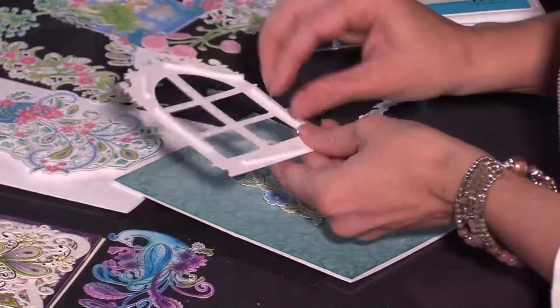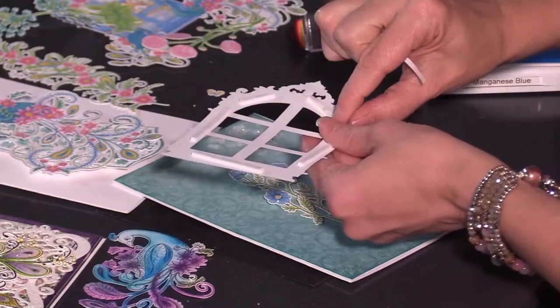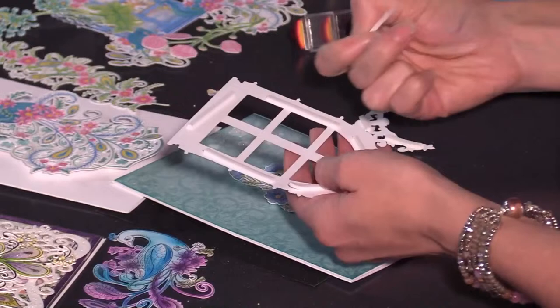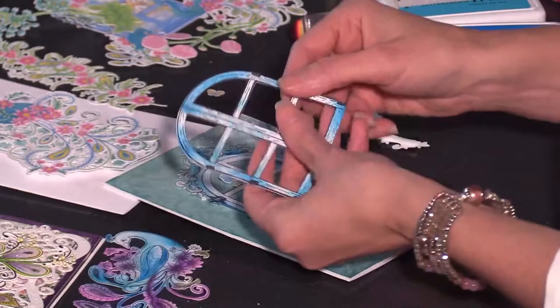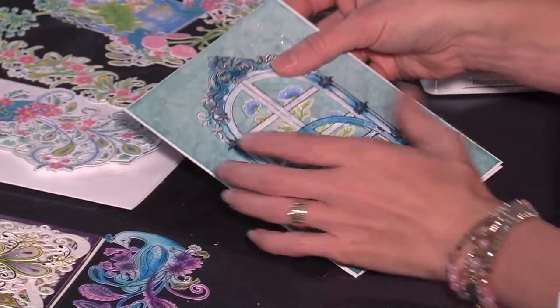Design team members have used it for Christmas and so many different ways throughout the entire year. If you missed out on it, I can't wait for you to experience the joy of creating with it utilizing the digital image, and you can just have fun doing different sizes. It was kind of funny — we had downloaded different sizes of it and I grabbed a different piece, so this one is just a little bit smaller.